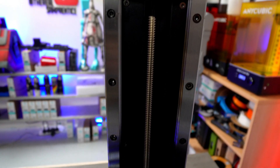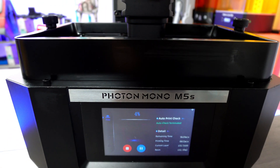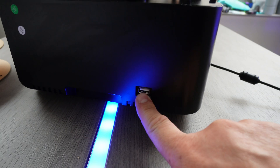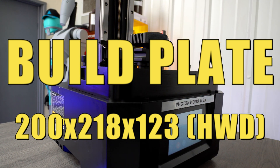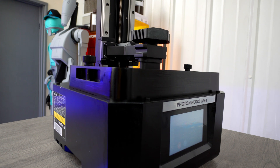When it comes to stability, the printer incorporates dual linear rails to ensure proper alignment of the bed. It also boasts a laser etched bed surface, and although accessing the USB port might not be the most convenient, the 4.3 inch touchscreen offers a user-friendly interface. The bed build size measures 200 by 218 by 123 millimeters on height, width and depth, providing ample space for your printing needs.